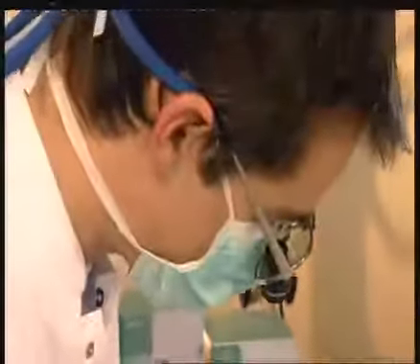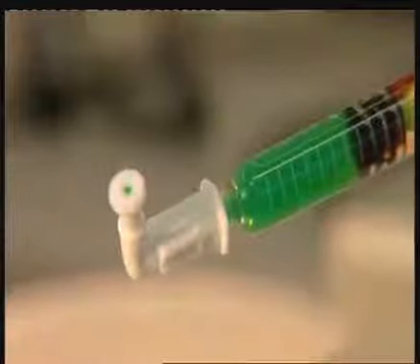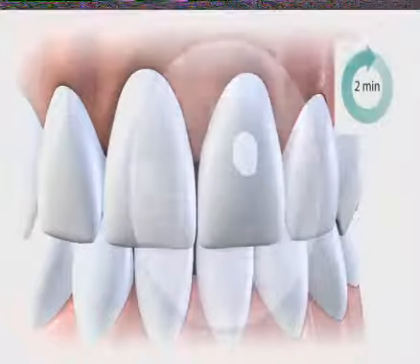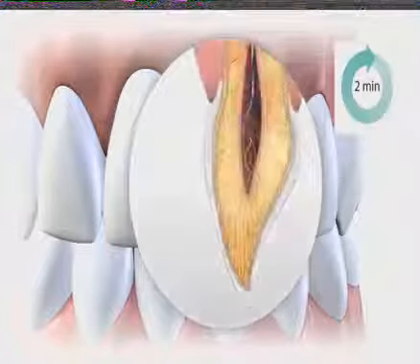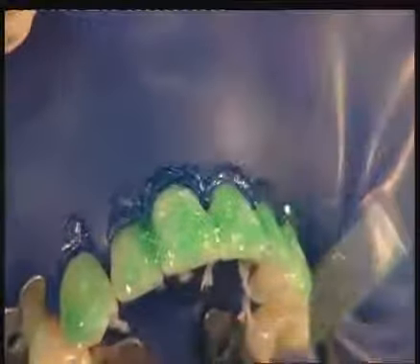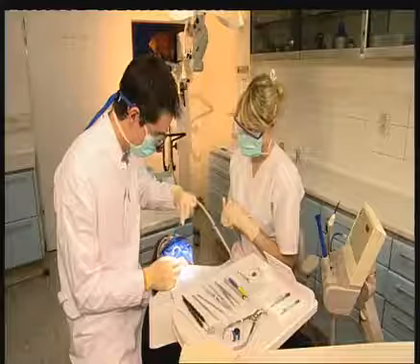In the first steps, the affected hard tissue is prepared for the actual infiltration with a special HCL gel, which is applied to the affected area with one of the specially provided tips. A contact time of two minutes for the gel must be observed. The use of HCL gel ensures the successful removal of the surface zone of an early caries, which helps facilitate the infiltration process. After the activation time of two minutes, the pore volume of the incipient caries is accessible. An incomplete removal of the surface zone will disturb the infiltration process.